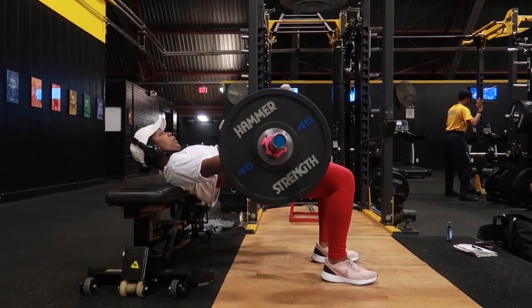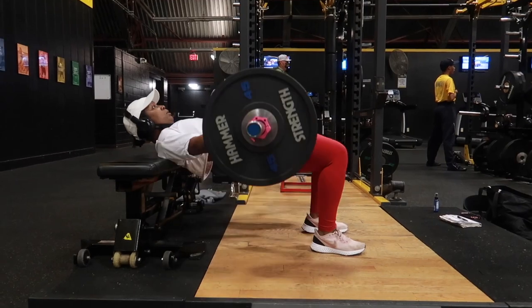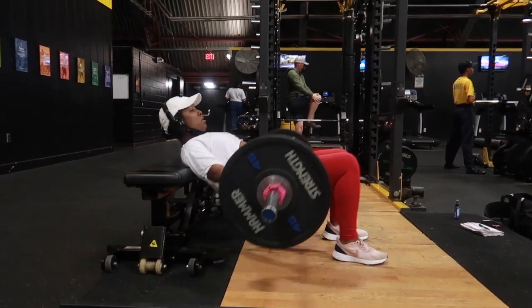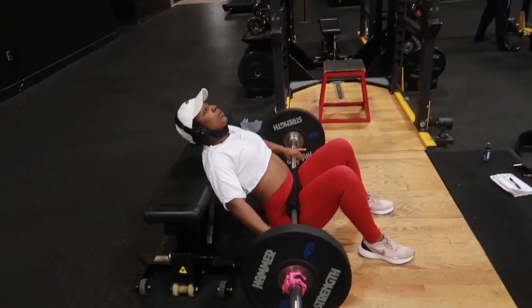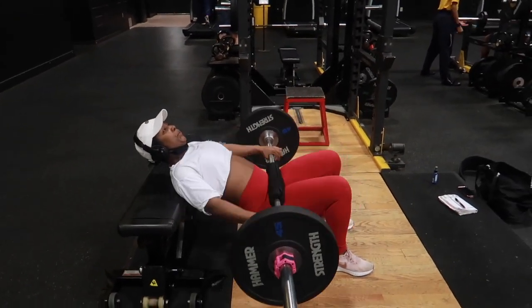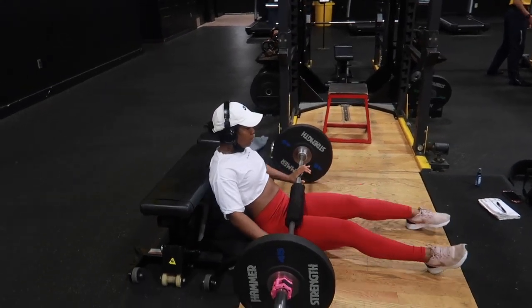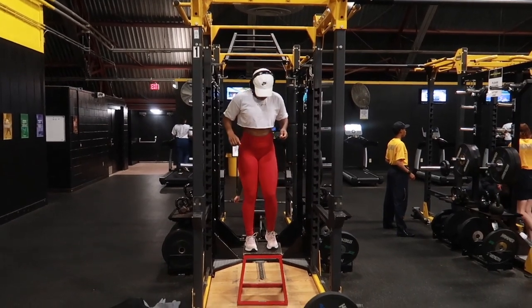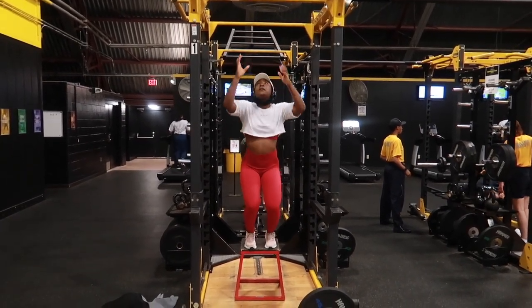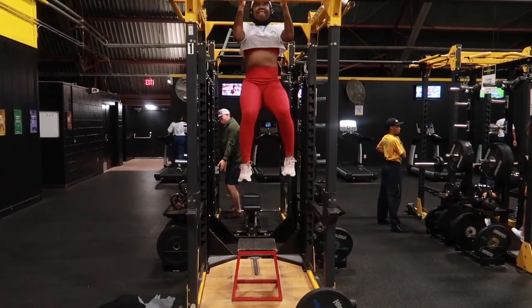We're going to start with a superset: barbell hip thrust along with chin-ups. With the hip thrust, you want to execute all the way through, make sure the bottom of your shoulder blades are right on the bench, and keep your head and spine aligned. We're going for hypertrophy, so we're keeping reps from six to twelve — I chose to go with eight today.